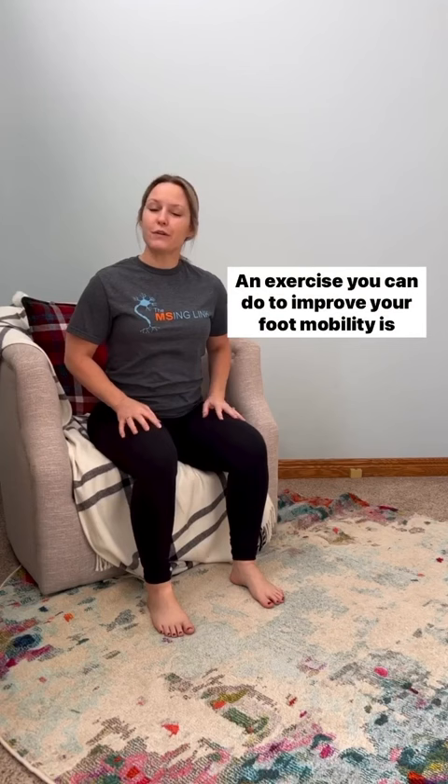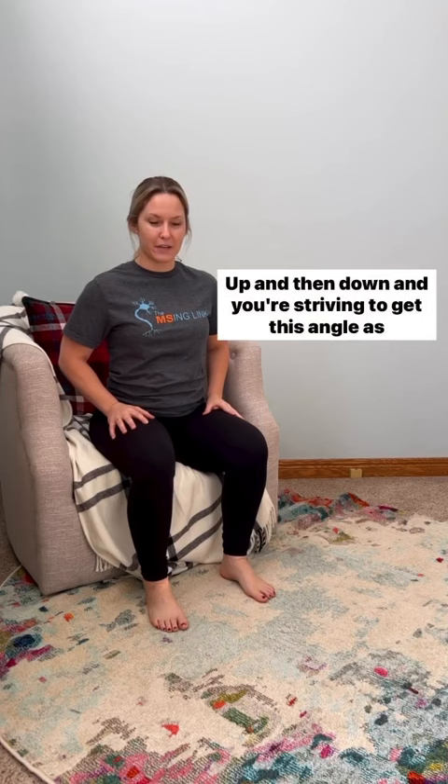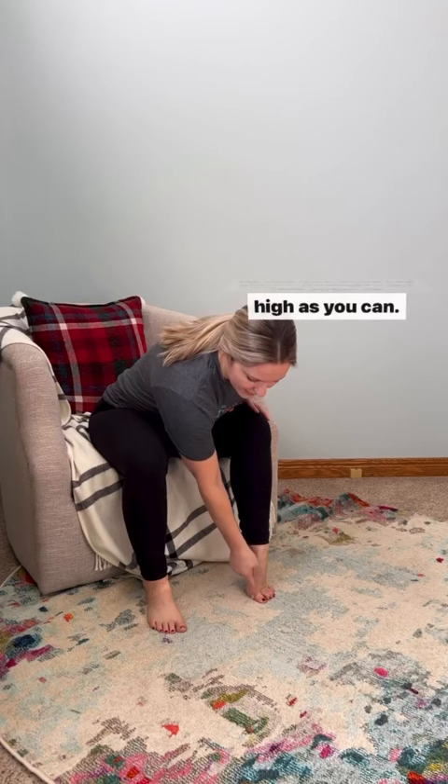Up and then down — you're striving to get this angle as high as you can. You can do one foot at a time or both feet at the same time.